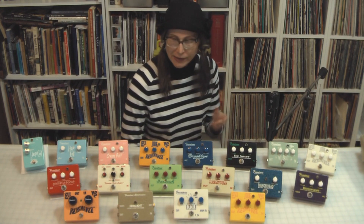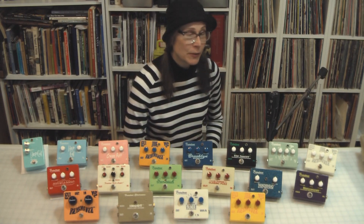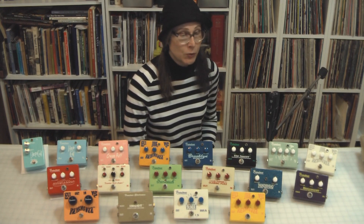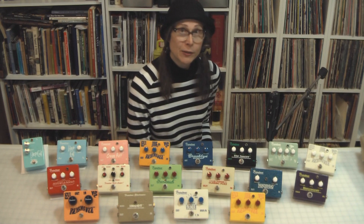It's not a complete list by a long shot, but it's definitely a good representation of the work I've done over the past 20 years in Frantone Electronics in the world of effects pedals.